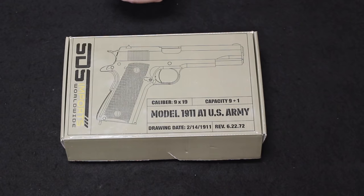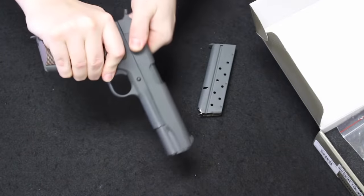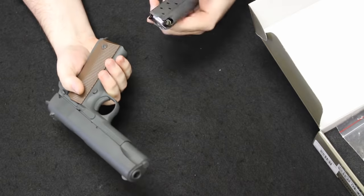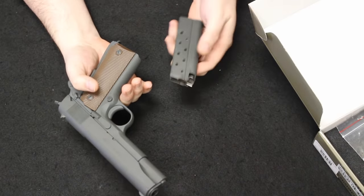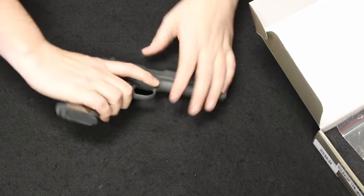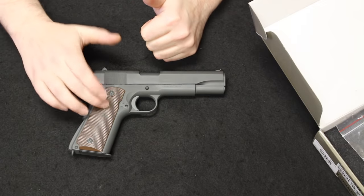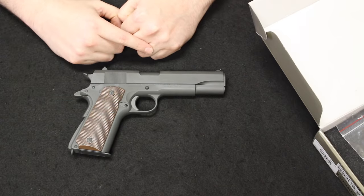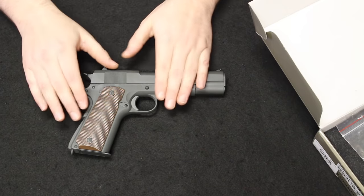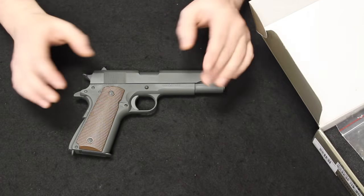Starting off with our number one spot I have an SDS Imports T-Sys manufactured 1911A1. This is designed to closely mimic the 1911A1 used by the United States in World War II and beyond — Korea, Vietnam — until it would be replaced by the M9 in the 1980s. Like the original, this is a .45 ACP feeding from a seven-round detachable box magazine. It has a military parkerized grayish-greenish finish and fibrite-type brown plastic or resin grip panels. I have an original World War II Ithaca 1911 made around 1942-1943, and this very closely resembles that — from about 15 feet away you would not be able to tell this is a replica.